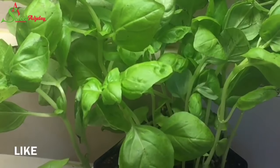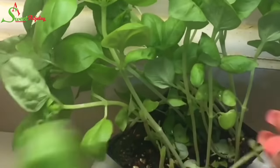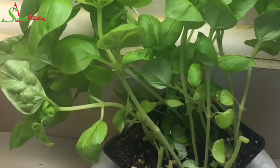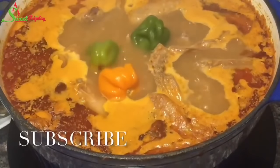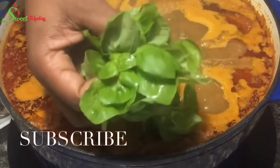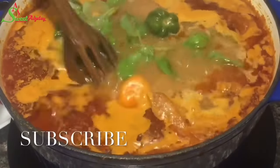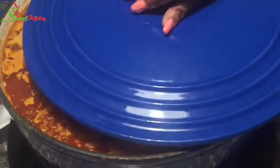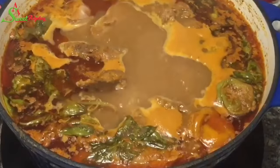I'll lower the heat and let it simmer for an additional 15 minutes. Then I go ahead and get some of my basil, give it a good wash, and into my soup it goes — the soup has about 10 minutes left. Before it's done, I add some more habanero peppers for those who want extra heat, then I add my basil and allow it to continue simmering for an additional 10 minutes, and our soup will be ready.